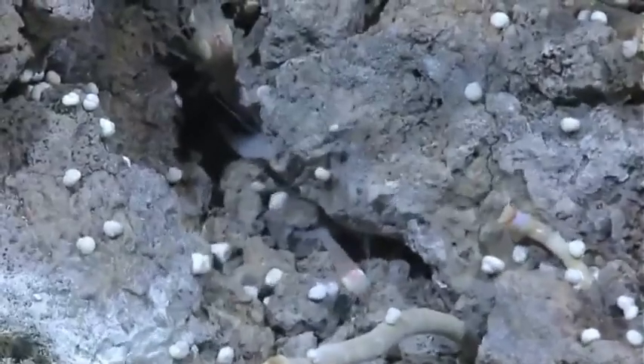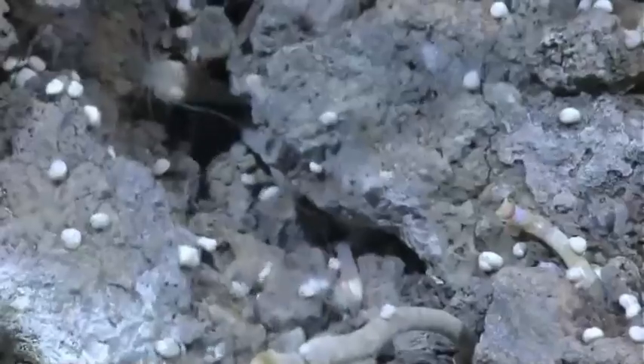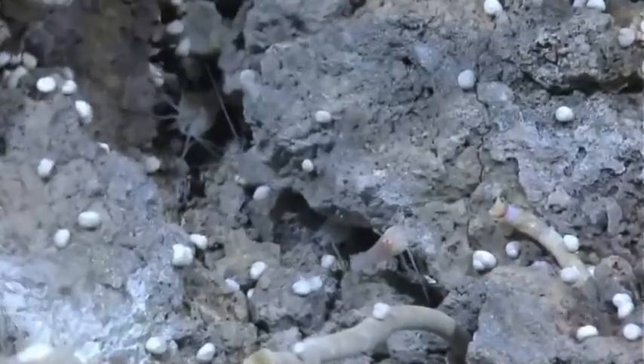Gotcha. Oh, that's brilliant — that's absolutely brilliant. Panel it all right. Maybe we can get that in the centre. Let's get the tube worm on one side and the shrimp on the other. And of course, many, many gastropods.